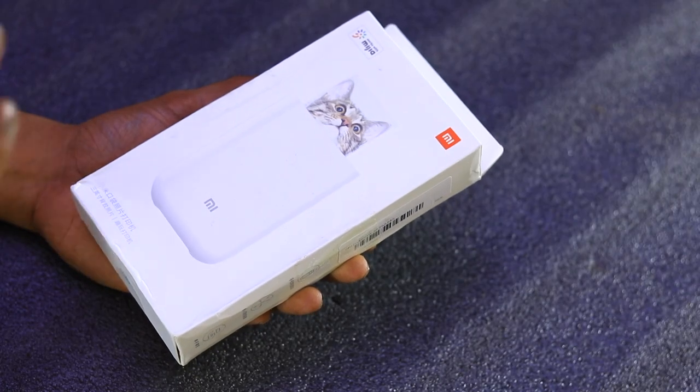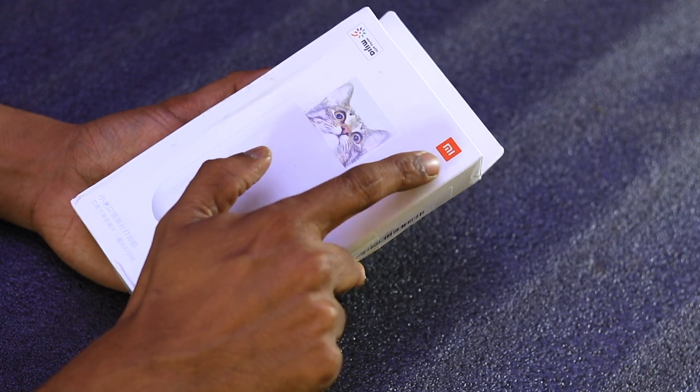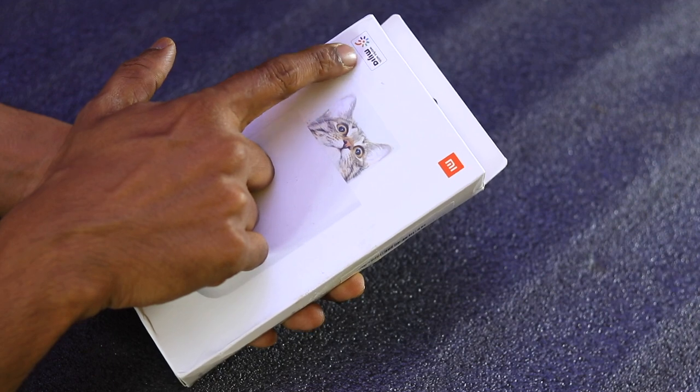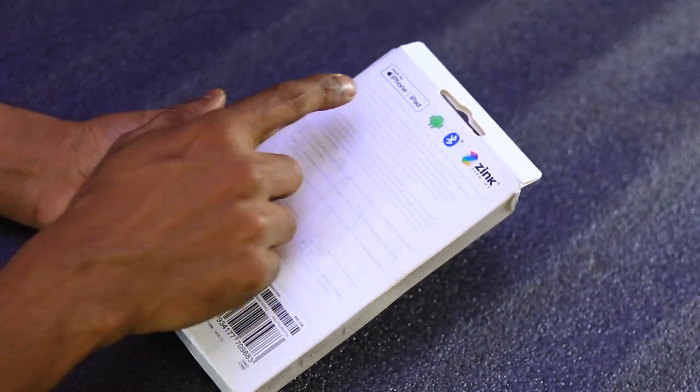In this package, we have a Bluetooth photo printer. We have a brand in the box with a sub-brand Mishia logo.